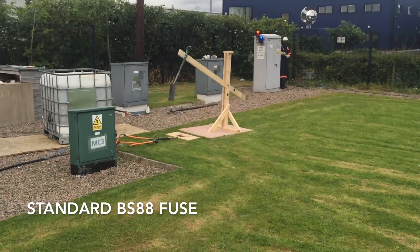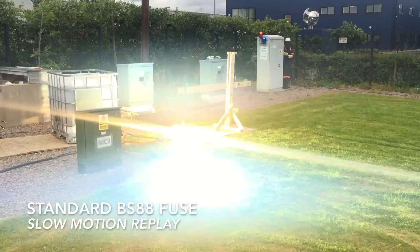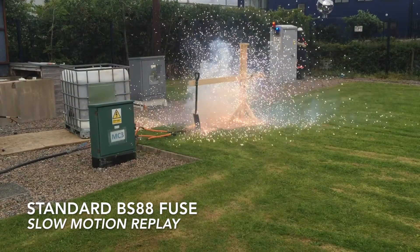So the BS88 J-type fuse — as you can see, quite a lot of energy goes into that. There's a lot of sparking and multiple strikes; you can see as the spade bounces across it strikes numerous times before the fuse actually blows.